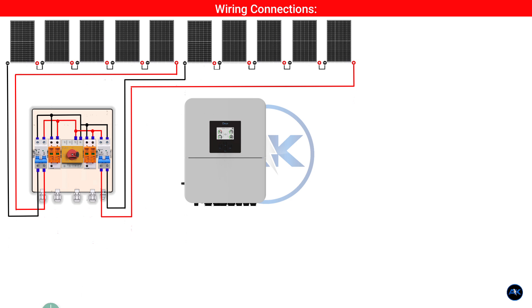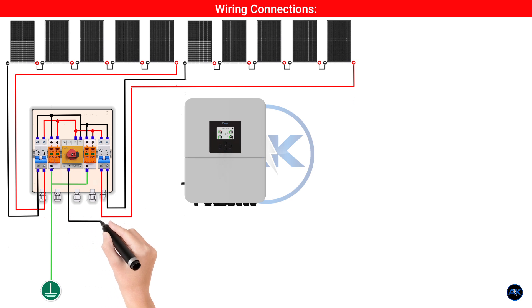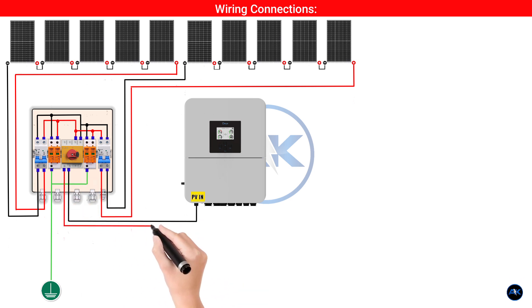Inside the DC distribution board, each string's positive and negative go directly into a dedicated DC MCB. From the output of each DC MCB, the cables connect to the input of the DC SPD, which itself is connected to the earth ground bar. After the SPD, the positives of both strings are combined and the negatives are combined. These combined lines run through the main DC isolator switch. Finally, the output of the DC isolator connects directly to the DC PV input terminals on your hybrid inverter. Ensure correct polarity — positive to positive, negative to negative.